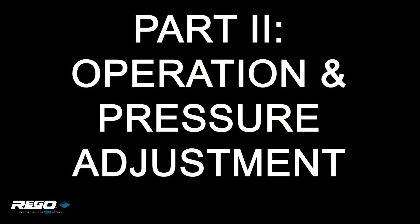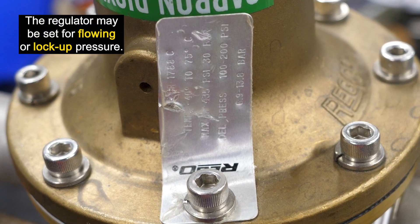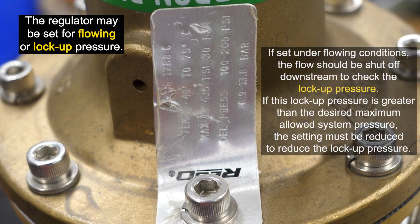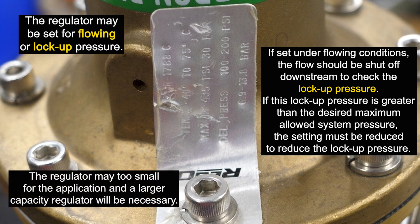Next, let's look at the operation and pressure adjustment. The regulator may be set for flowing or lockup pressure. The pressure range is stated on the regulator's nameplate. If set under flowing conditions, the flow should be shut off downstream to check the lockup pressure. If this lockup pressure is above the desired maximum allowed system pressure, the setting must be reduced to in turn reduce the lockup pressure. If this is not possible, the regulator is just too small for the application and a large capacity regulator will be necessary.